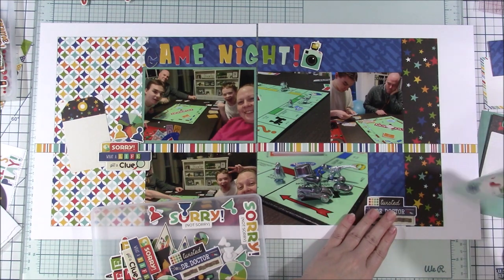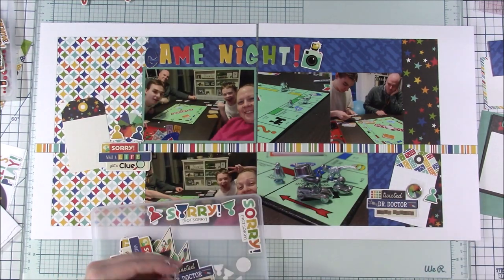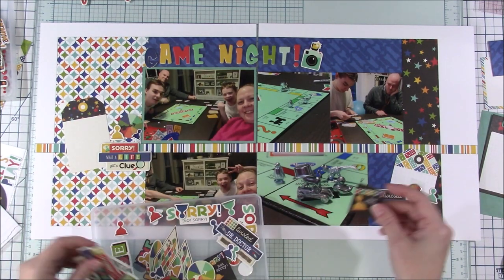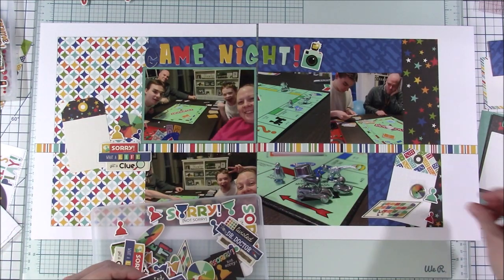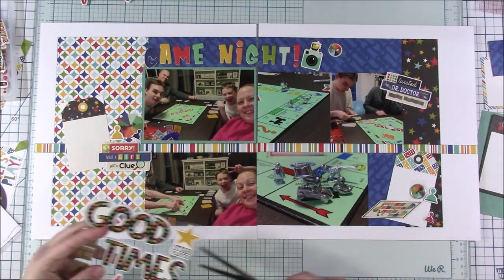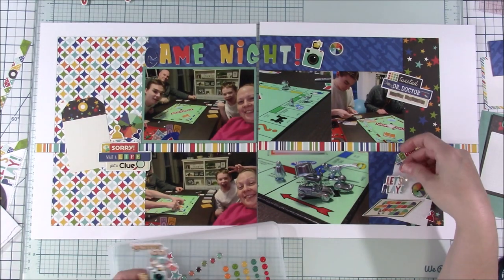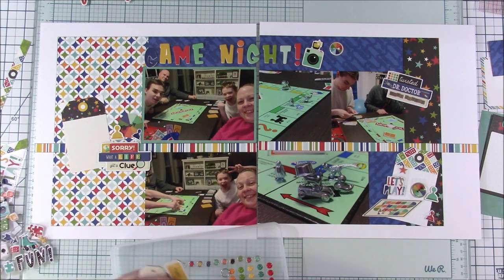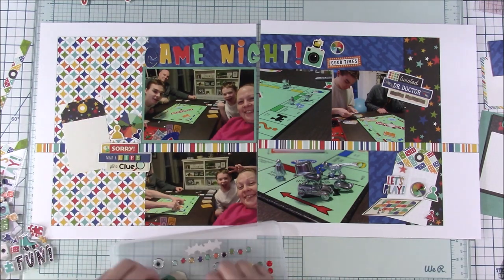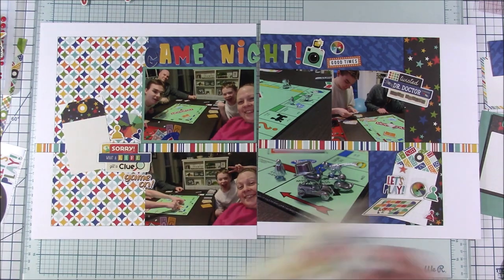I don't know if you guys have gotten any Simple Stories collections lately, but they've included a paper that's all tags — one side is blank and the other side is patterned. I thought I'd pull out a couple of tags and try to use them. I'm not huge on tags, but what I really liked about that tag on the left is that it brings over that star paper from the very right and brings the black more over that way. So the left-hand side is very bright and fun with a white kind of background, and then as you go towards the right it gets to the blue and then the black — it's very dark. But bringing that black over to the left-hand side really kind of balances it out.